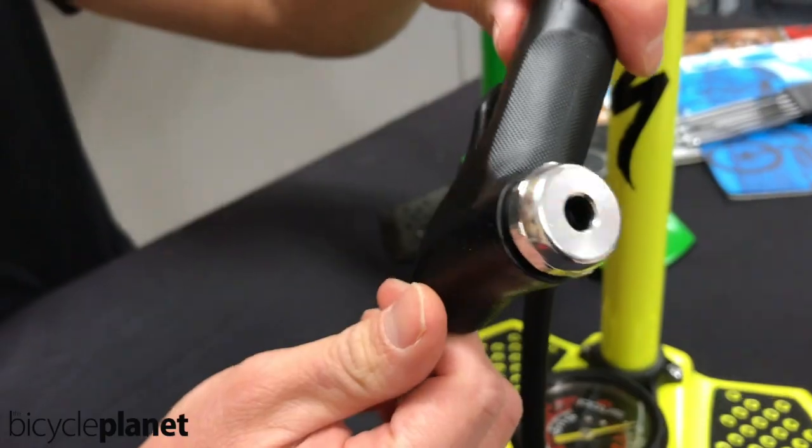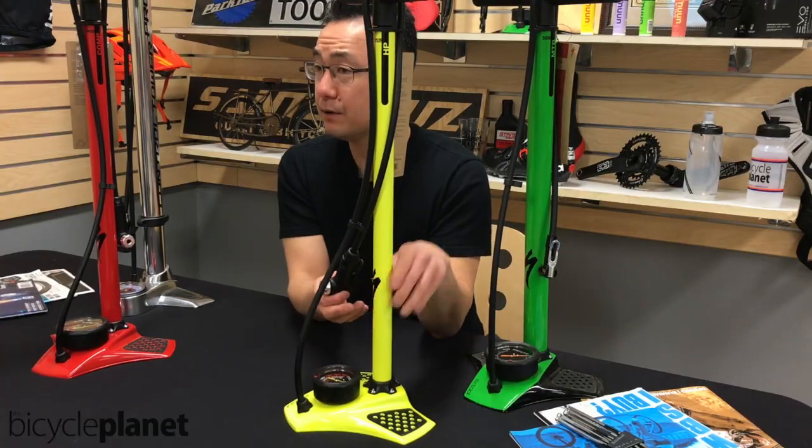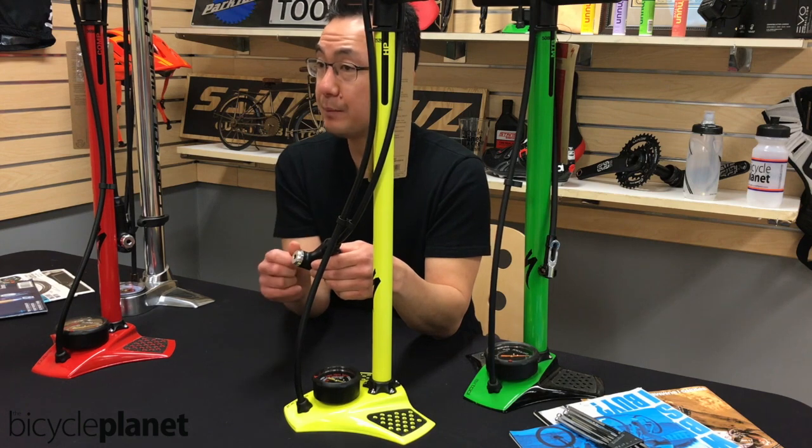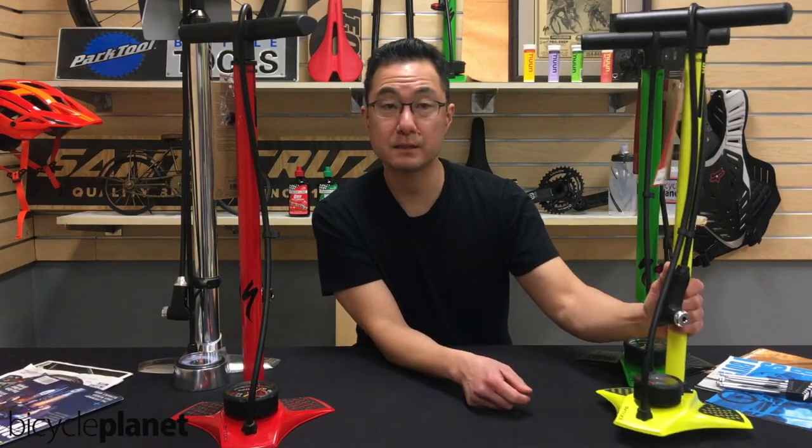It's got a dual head, so whether you have a Presta valve or a Schrader valve, it doesn't matter — it can accommodate it without an adapter. So that's a $50 pump. Pretty nice stuff.